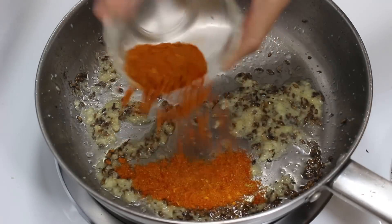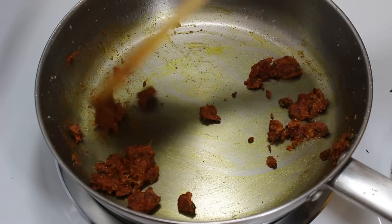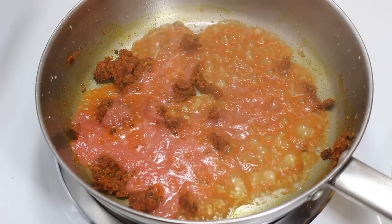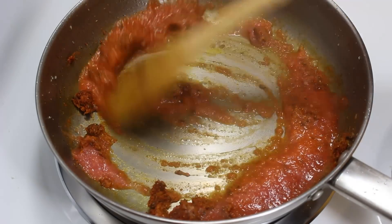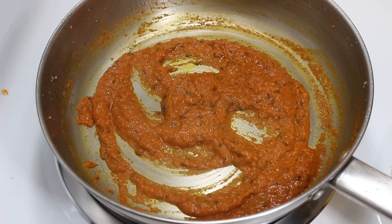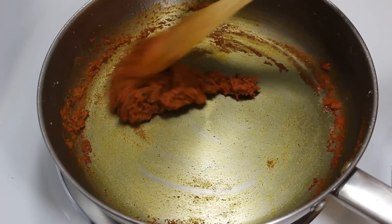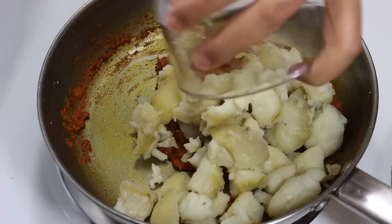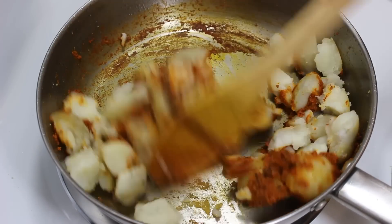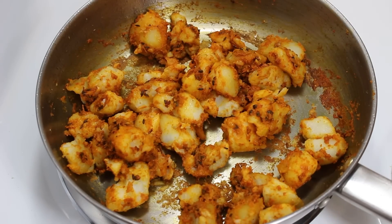After 1 minute, add the spice mixture we made earlier. Cook it for 30 seconds so that the rawness goes away. Adding them at this time will also give a nice color to the sabzi. Now add the tomato paste and mix it well with the spices. Cook on medium heat for 3 to 4 minutes till all the water dries out. Once the tomatoes are cooked, stir a little and add the boiled potatoes and mix them well with the tomato masala.